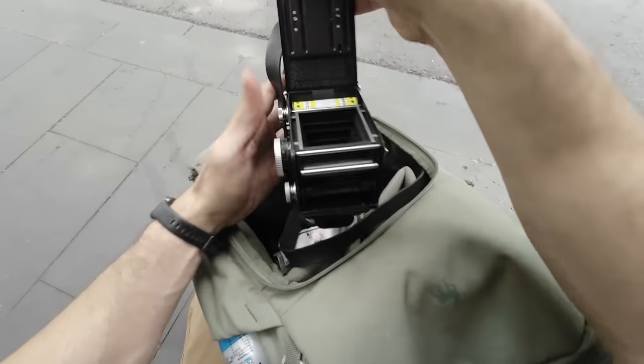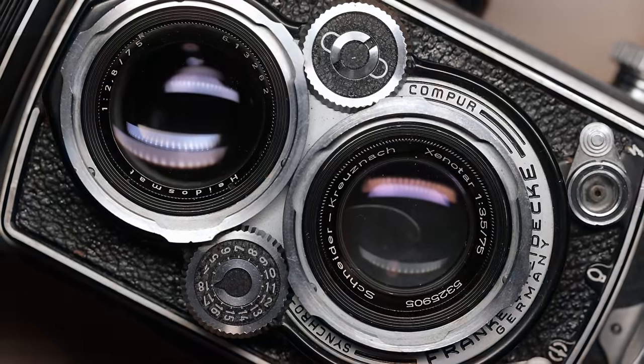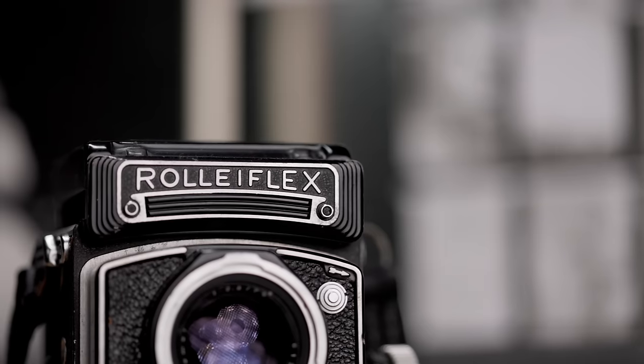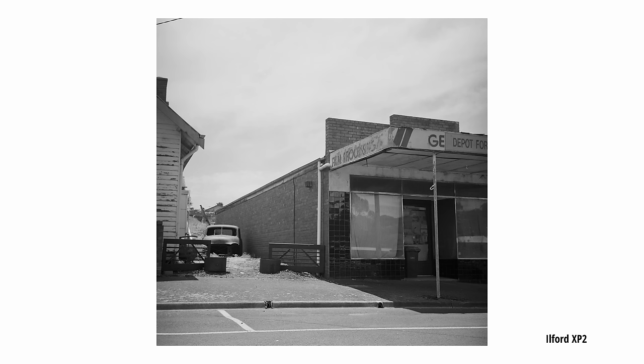I personally think that the f3.5 is the way to go and it's hard to justify the price difference for a Rolleiflex 2.8. This particular camera is a 3.5E and doesn't have a light meter. Despite its age, the Xenotar lens on this camera performs beautifully and the resulting images have nice character. You can expect great lens performance from any Rolleiflex.